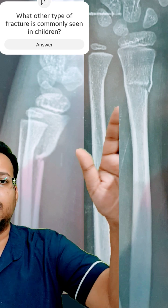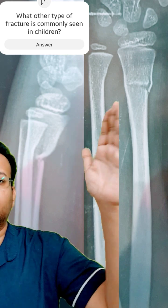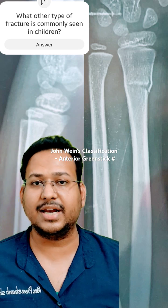Similarly, in the AP view also, you can see the buckling and fracture line, and the breaking of cortex on one side, while the other cortex is intact. So yes, this is a greenstick fracture.